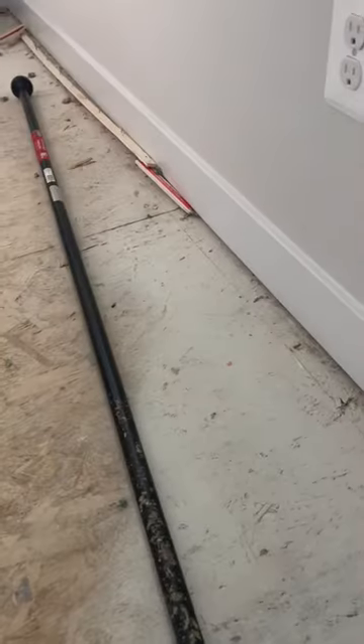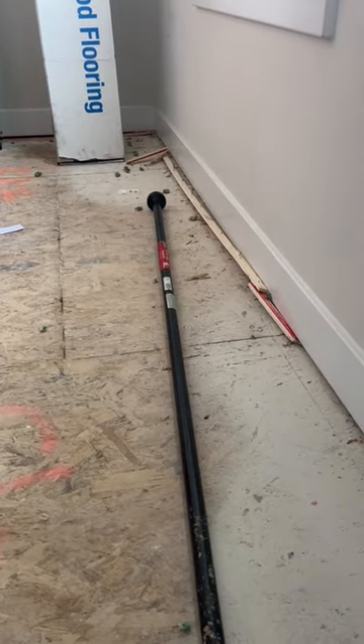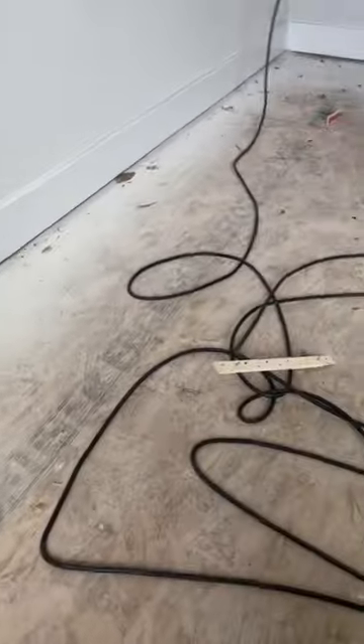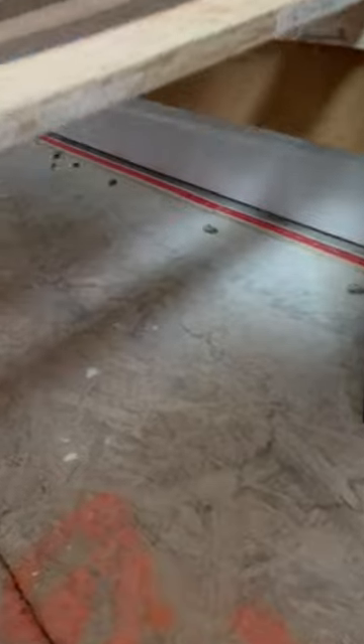Off to better news — when you strip out your carpet, you'll end up with these carpet strips in the corners. They're a bit of a pain to get up. You need something heavy that can take them up in one move, or else you're gonna be here with a hammer and a screwdriver trying to rip these things out.